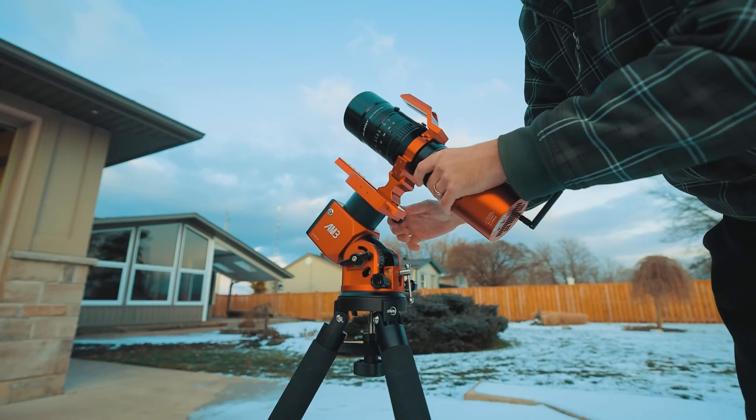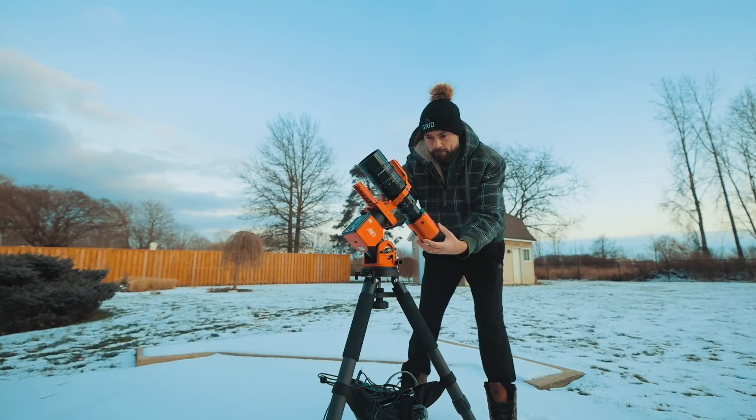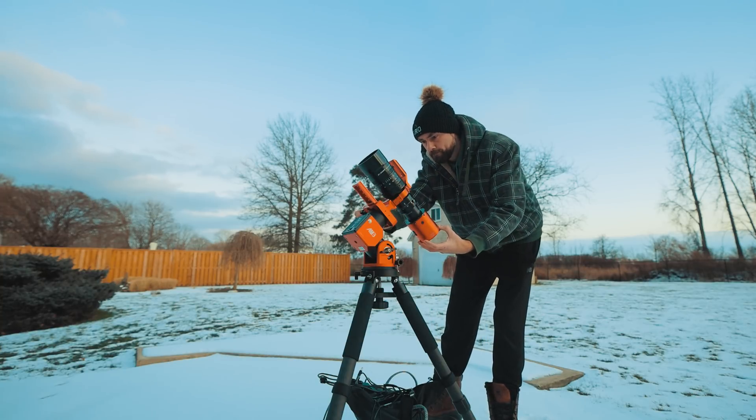In this video, I'll share my experiences using the SV555 here in the backyard and what you can expect to achieve with a scope like this. I was not compensated in any way for this review, nor do they have any say in what I say in this video. Let's get into it.